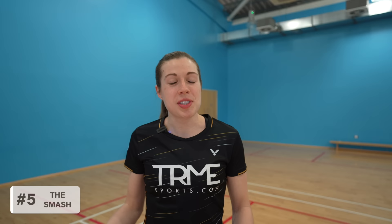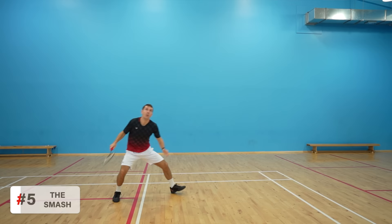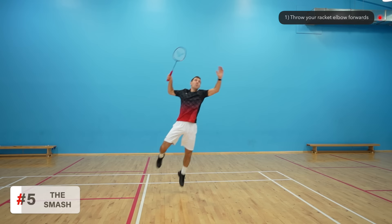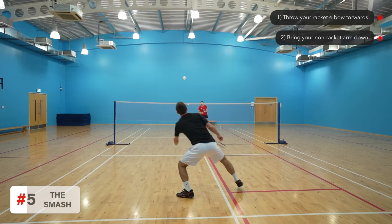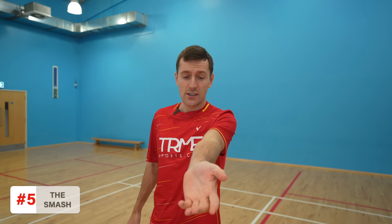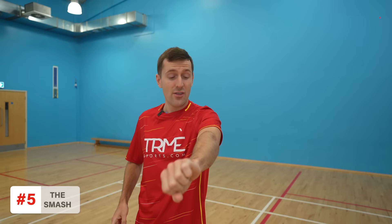Let's move on to step five: the smash. Remember, your hips stay square to the net throughout the entire movement. The exact timing of the swing depends on your height, reach, and the height of the lift, but the sequence is the same: throw your elbow forwards and at the same time bring your non-racket arm down to help generate more force and allow room for your racket to come through. After your elbow comes through, it quickly slows down, your forearm then comes through, and finally your wrist to hit the shuttle. An important point is forearm rotation — you can rotate your forearm in two ways, but the rotation needed for the smash involves the whole forearm rotating.